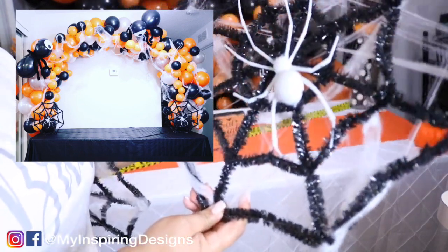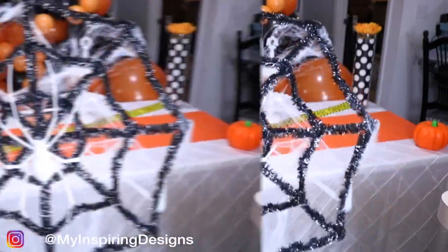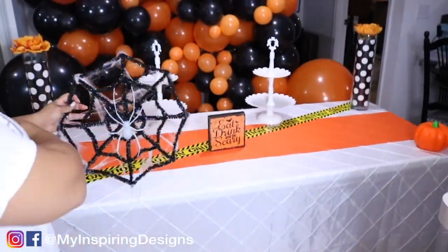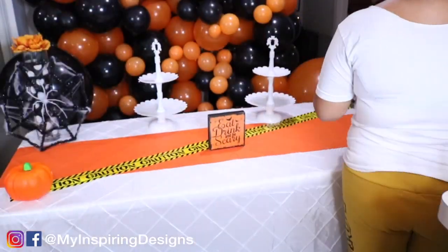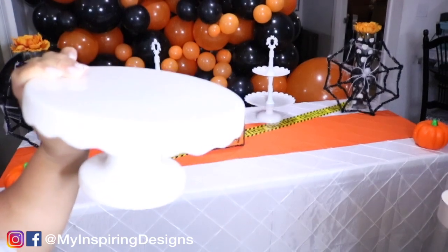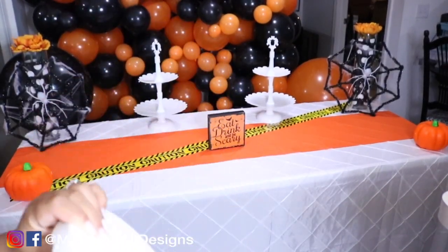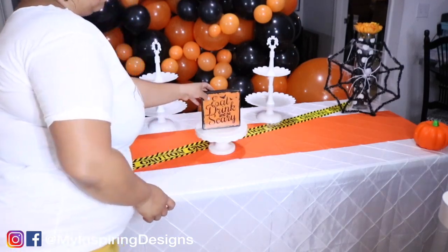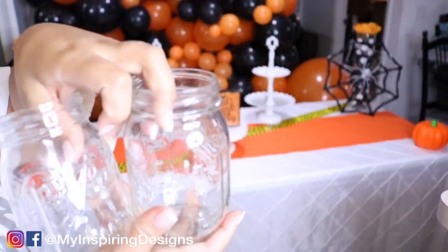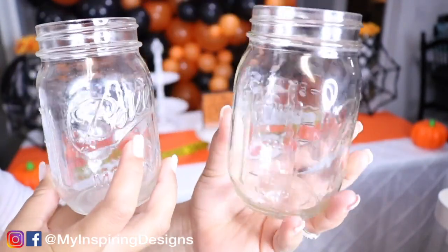Secret number seven is to reuse and repurpose. This particular decoration is from my previous video, which I'll link in the description below, and I'm utilizing it as decoration on the dessert table as well. I'm using this cake stand — normally for a cake — but I'm actually going to use it for my decor piece. The next thing you want to do is utilize mason jars; they're a go-to that can be used for anything: flowers, centerpieces, and in this case I'm using them for candy.